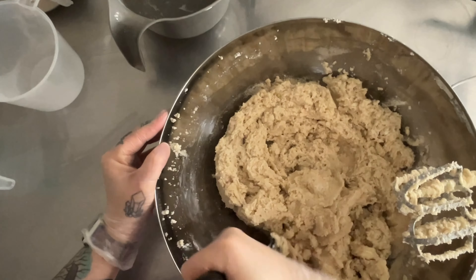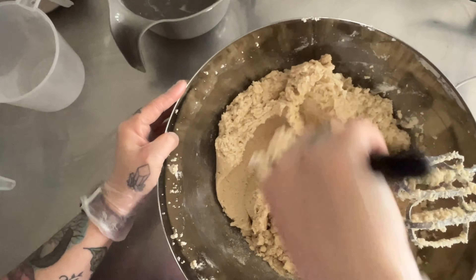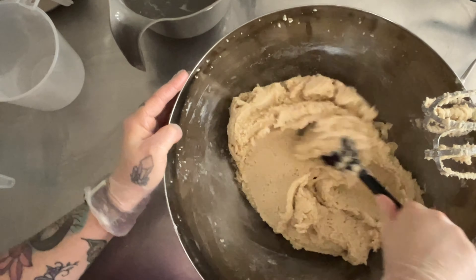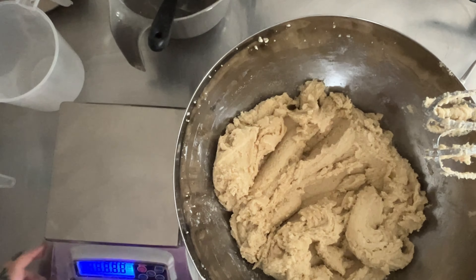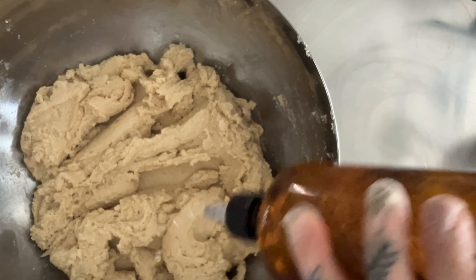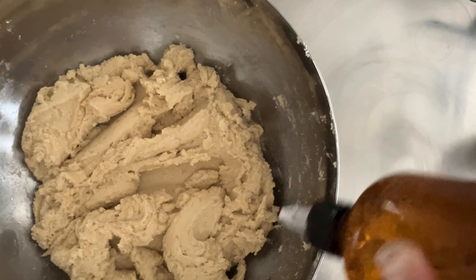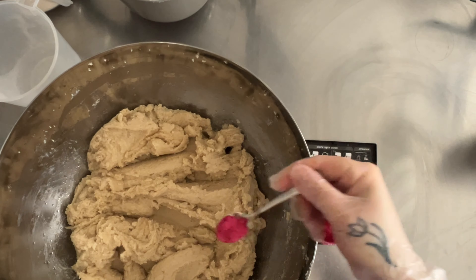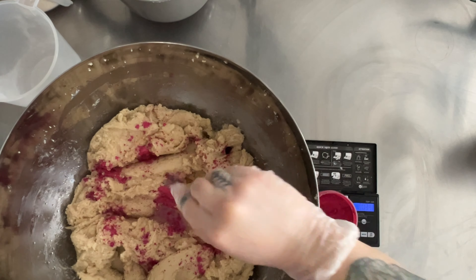It kinda has the consistency of cookie dough. But I honestly prefer really thick scrubs — not necessarily overly exfoliating, but I like the consistency to be thicker. I don't like when they're too thin and they fall through my fingers before I even get a chance to apply them to my skin. So I just added the fragrance oil and now we are going in with a little bit of ethically sourced mica.